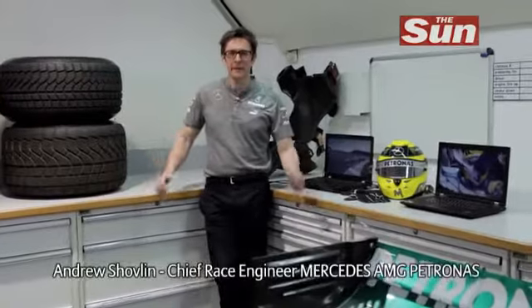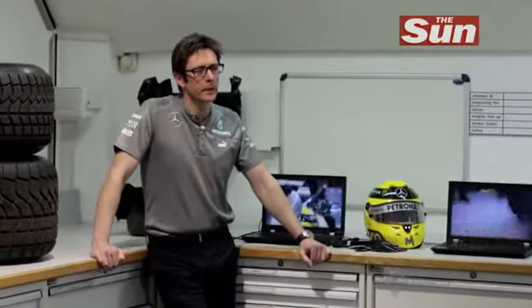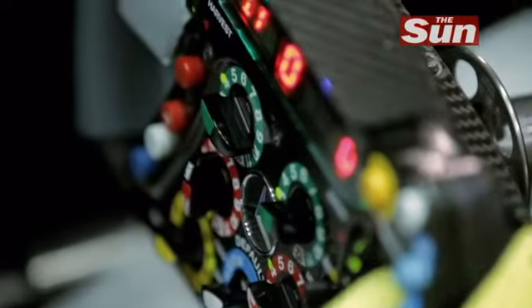It's important to keep your hands on the wheel to stay focused on the road. That's why in a Formula 1 car all the controls are positioned on the steering wheel. It really is the nerve center of the whole car.